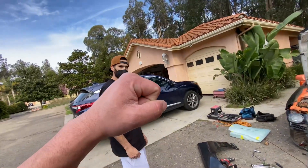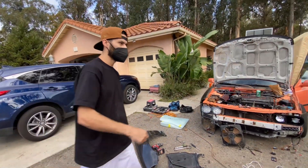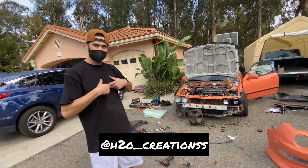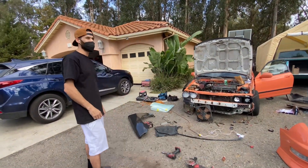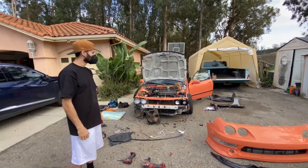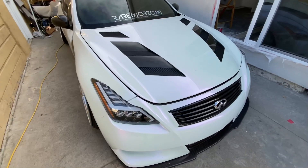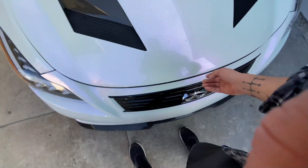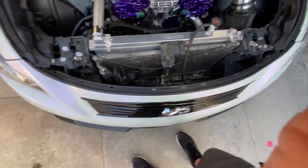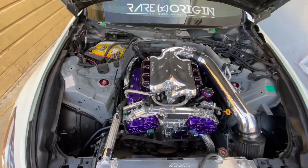Alright Jonathan, appreciate it! You guys ever need any hydro dip carbon work, hit them up — H2O Creations, IG down below guys. Alright, so we are finally back home. It was a little dirty but sheesh, look at that!